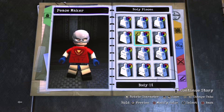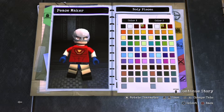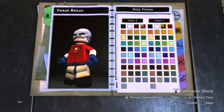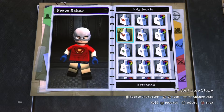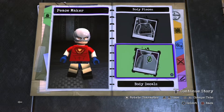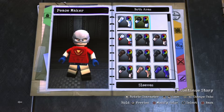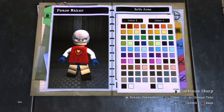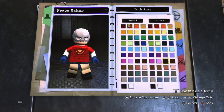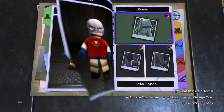For the body, use custom body one. Make it red and make the muscle detail dark red. For the logo, choose Ultraman's logo because it kind of looks like the little bird symbol Peacemaker has on his chest — it's not exact but it's the closest I can get. For the arms, go for sleeves, make them red, and make his skin color show on the hands area.